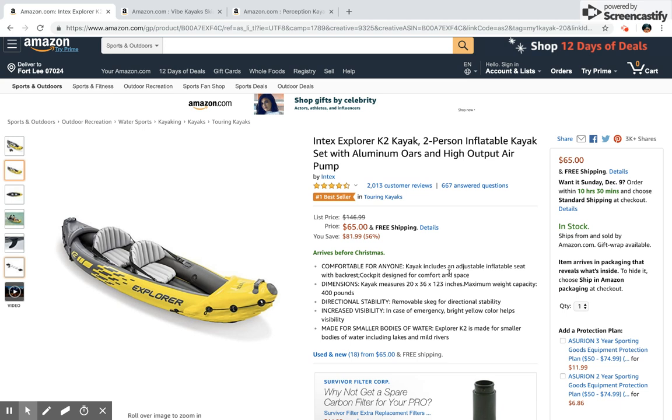Welcome everyone, thank you for clicking on our video. We here at Kayak Necessities are your one-stop spot for all your kayaking needs — product reviews, tips, blog posts — we're here to help you. Today we'll be going through three different kayak models that range from very cheap and affordable to more high-end products that more experienced kayakers use. Our goal by the end of the video is to hopefully convince you that kayaking is fun and provide you with one of these kayaks to purchase on your own.